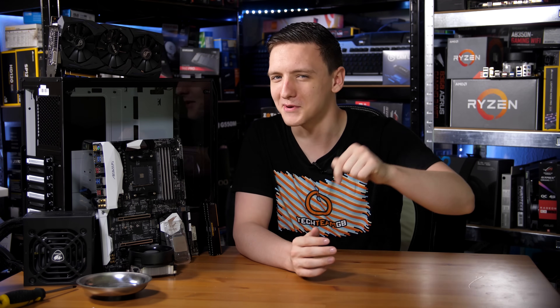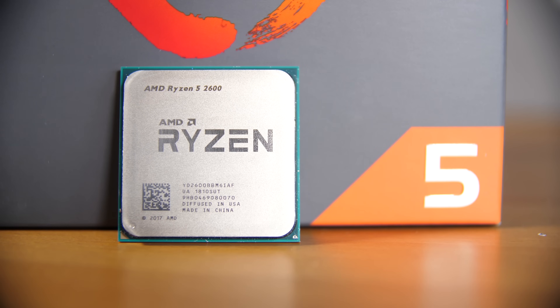In this guide we're looking at around about a thousand pound price point. I've made a few interesting choices that you may or may not agree with — feel free to let me know in the comments — but the main topic of this build is the Ryzen 2600.